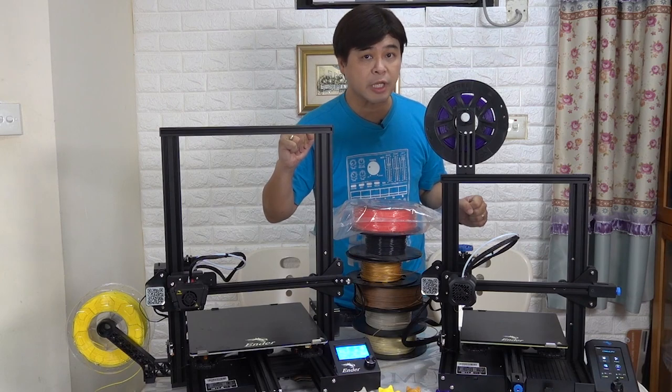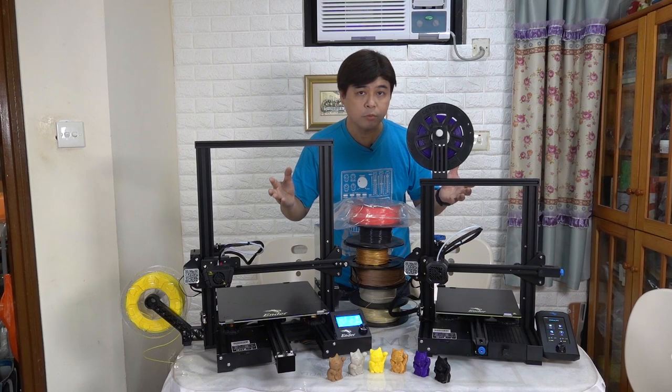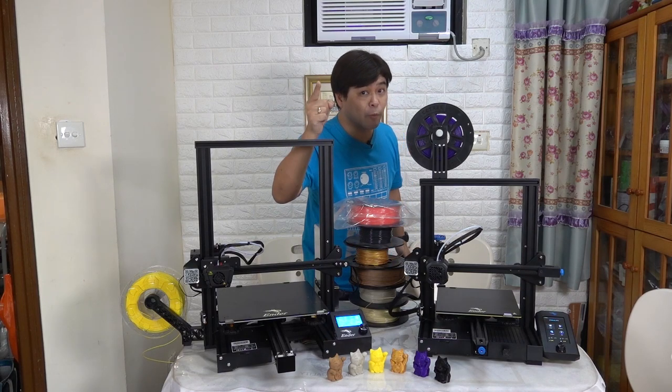So today, Carlos will put these two machines together, comparing their speed and quietness. We'll try PLA of different colors and brands, and then compare their printing quality — so don't go away if you want to know the result.